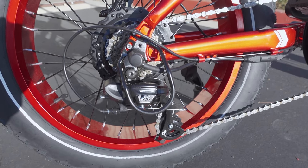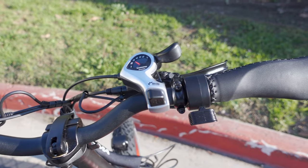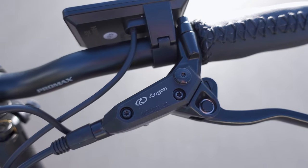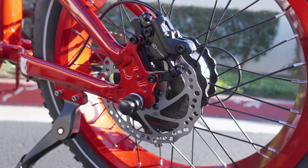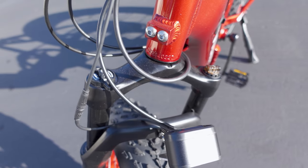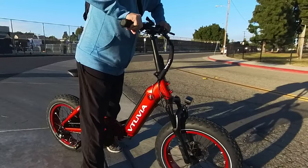The battery charger is a 2 amp charger, so it'll take about 5 to 6 hours to charge from empty to full. There's a 7-speed Shimano Tourney derailleur in the back and a Shimano SIS shifter in the front — pretty standard and works well. This bike comes with Logan hydraulic disc brakes and Tektro 160 millimeter disc rotors. The front fork suspension works pretty well, smooths out the ride, has a lockout and preload adjustment, and didn't bottom out on me at all.